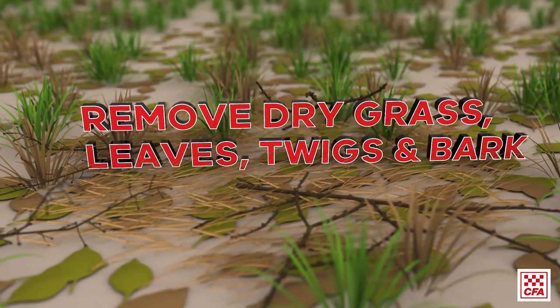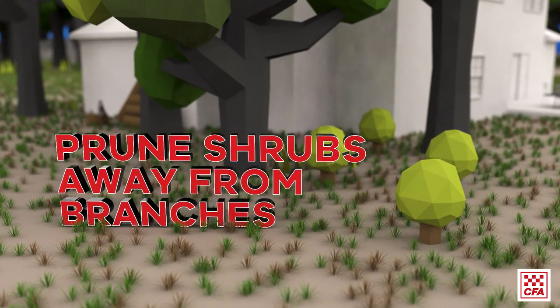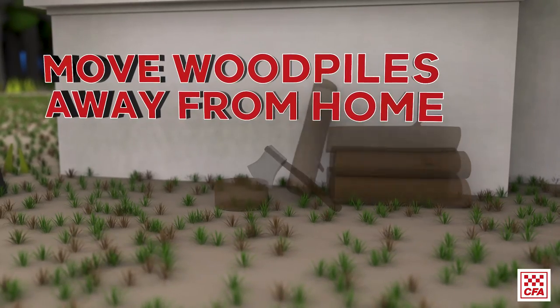Remove dry grasses, leaves, twigs and loose bark. Prune shrubs well away from tree branches. Move woodpiles away from your home.